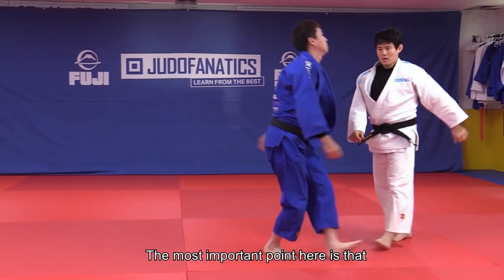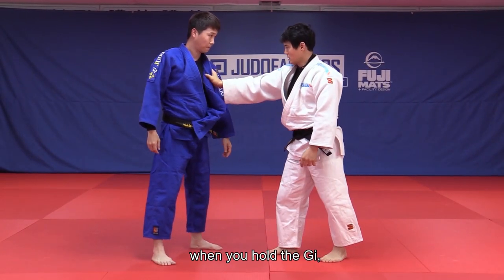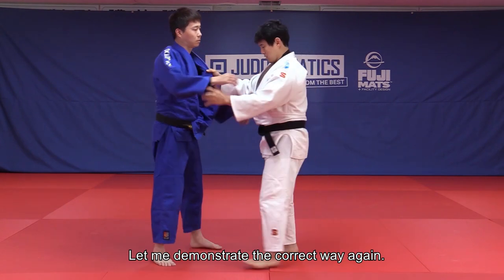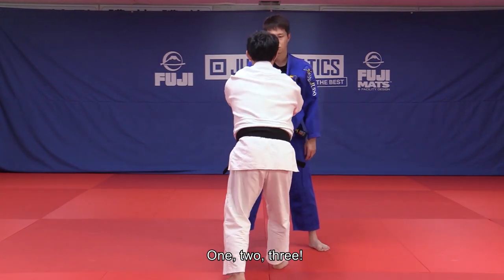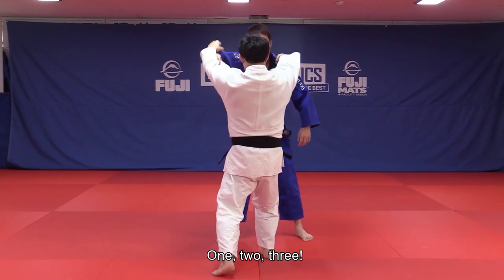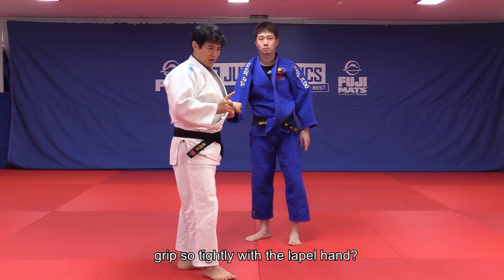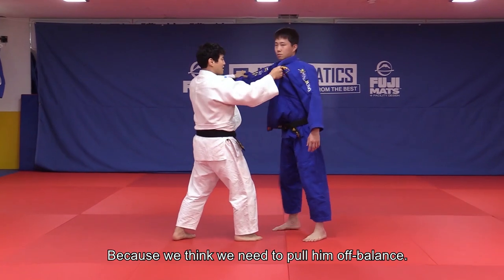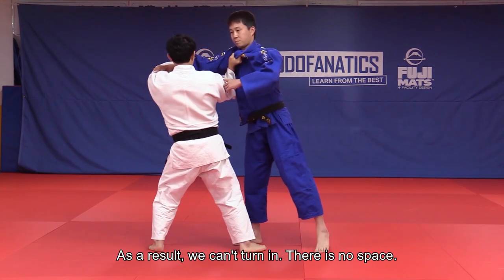The most important point here is that when you hold the gi, you must relax your arm — if not, it's going to be difficult for you. Why do we have this tendency to grip so tightly with the lapel hand? Because we think we need to pull Uke off balance. So we pull Uke with our arms, causing us to hold onto him too tightly. As a result, we can't turn in and there is no space.